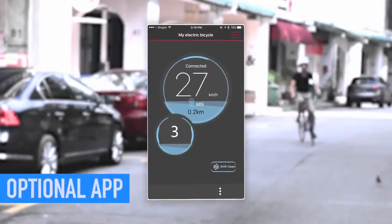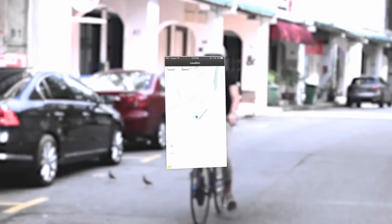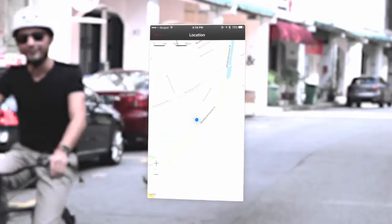We've engineered an app that lets you choose whether or not to use its features like distance and speed tracking, battery life readouts, and ride mapping. If those aren't for you, then enjoy the wheel free from any device.